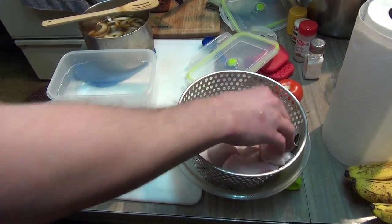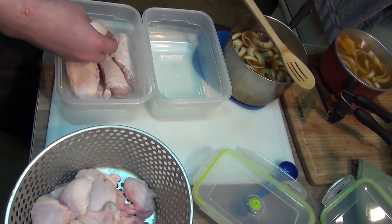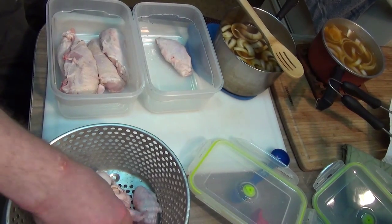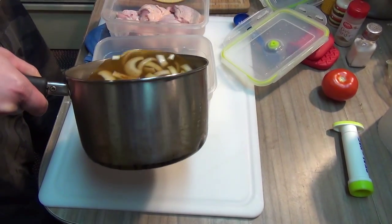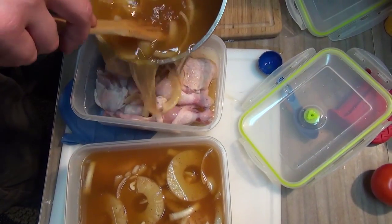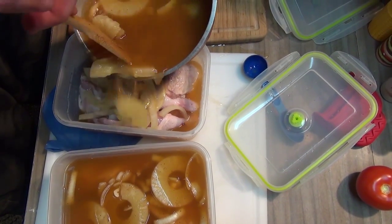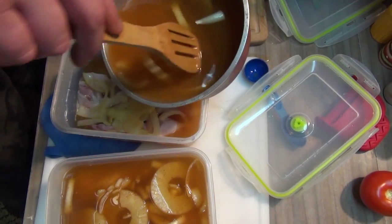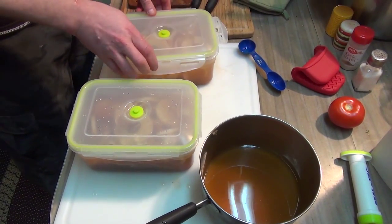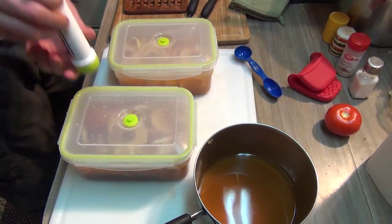We made two different kinds of brines, which we'll say what's in them at the end of the video. One brine is just for the breast, and the other brine is for everything else. It's Tuesday — we're going to let these babies brine for our usual 24 hours.